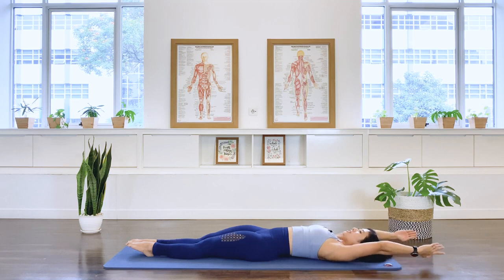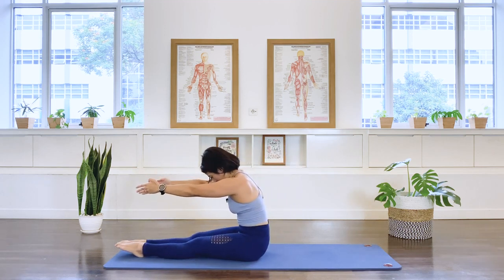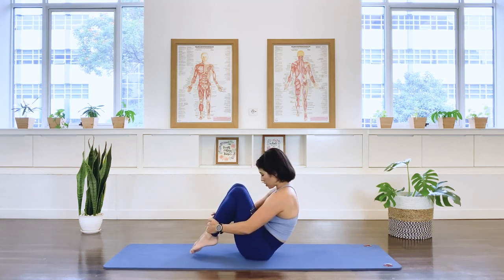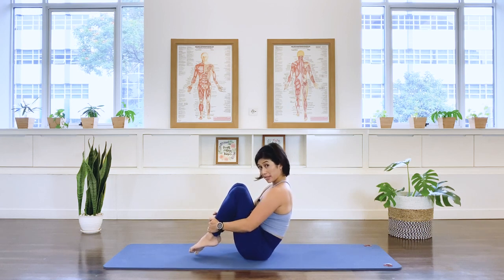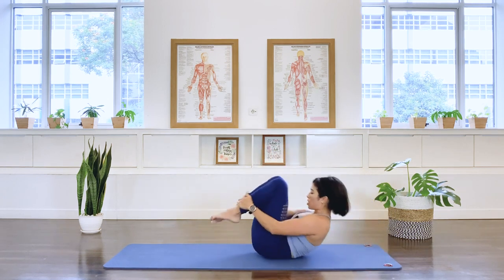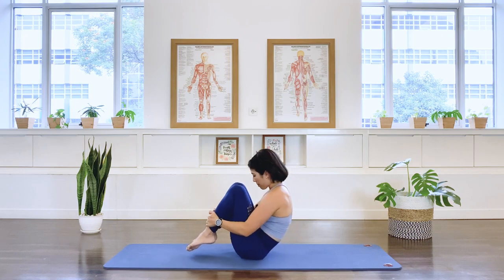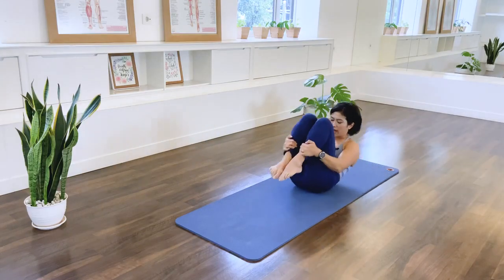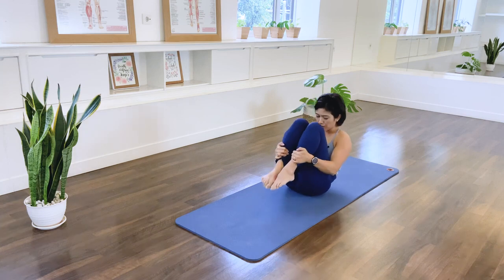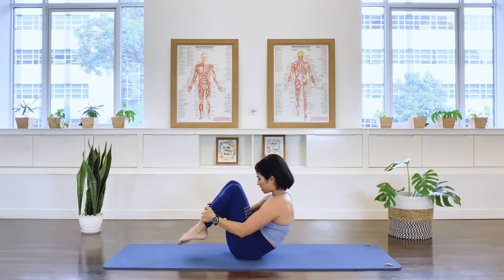Now we're going to transition ourselves to a sitting position. Lift again, exhale, and to that C curve. Tucking the knees up, bringing the feet closer to the bottom, ready for rolling like a ball. Balancing on the tailbone, rounding the back but try to keep the spine lengthened — activate your back muscle. Inhale, lock the shape, use your arms to pull the legs together. Inhale, we roll to the shoulder. Exhale, come up and balance. Three more, two, and last. Exhale, feet down. Well done.